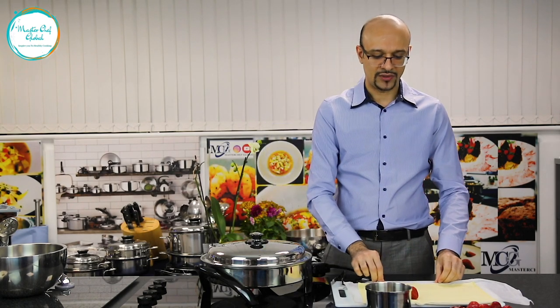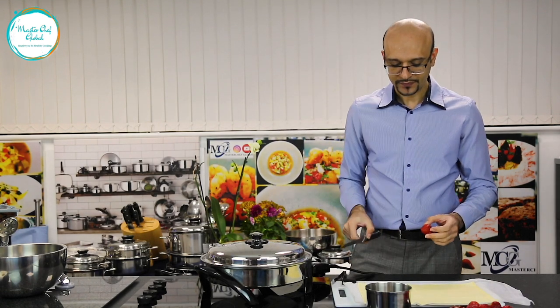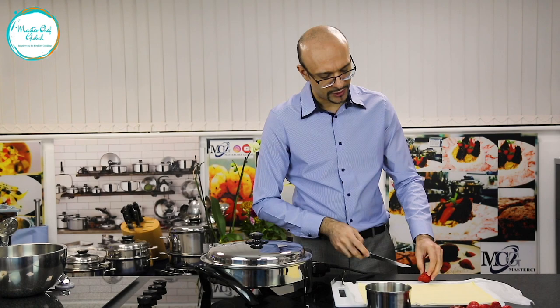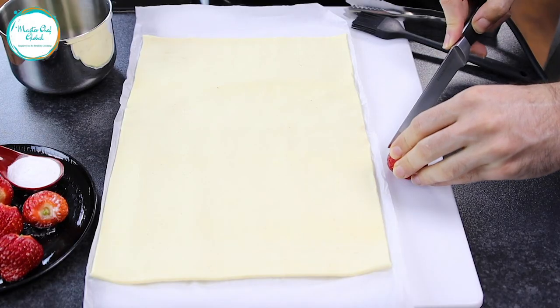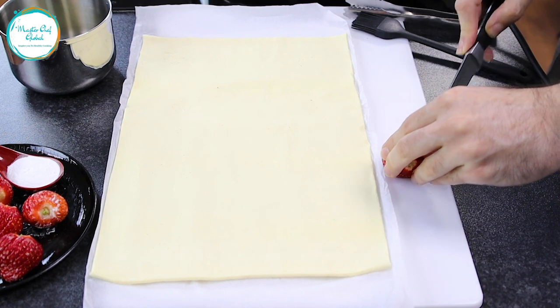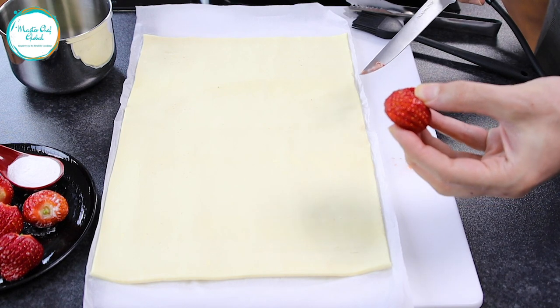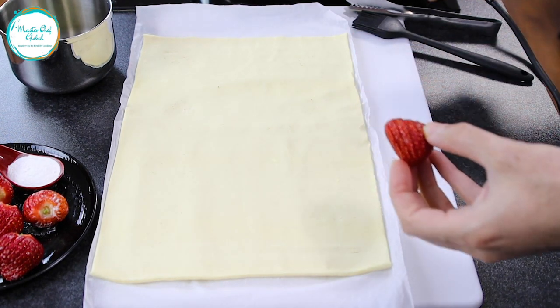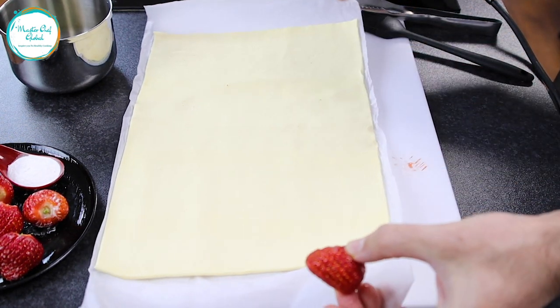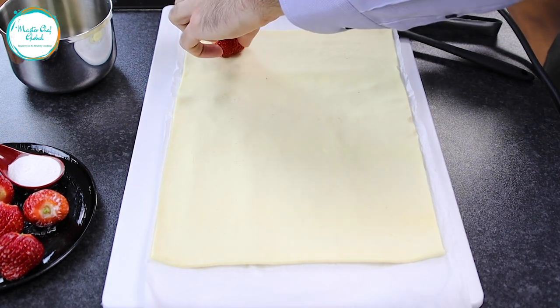So now, first thing what we did was — I am just going to get one strawberry and you are just going to slice it, but you keep it intact so you don't want to cut it all the way through. Nice and easy, you are just going to slice it as you can see, like a nice beautiful flower. And then what I am going to do is place it right on our puff pastry.